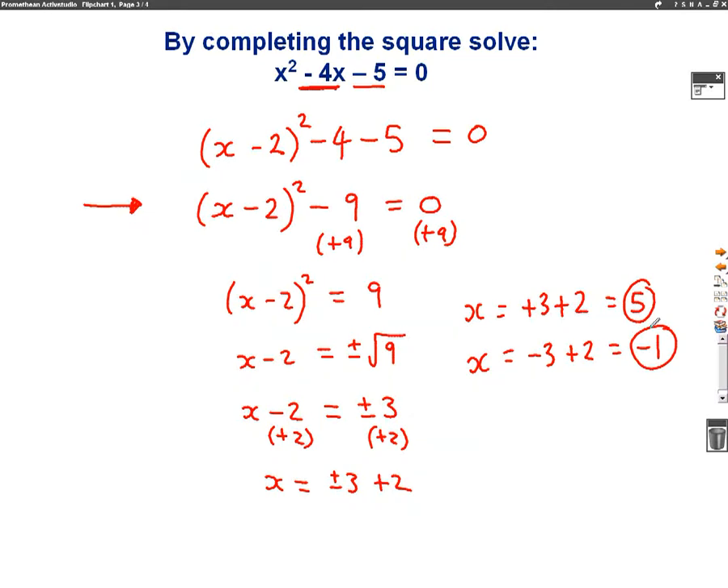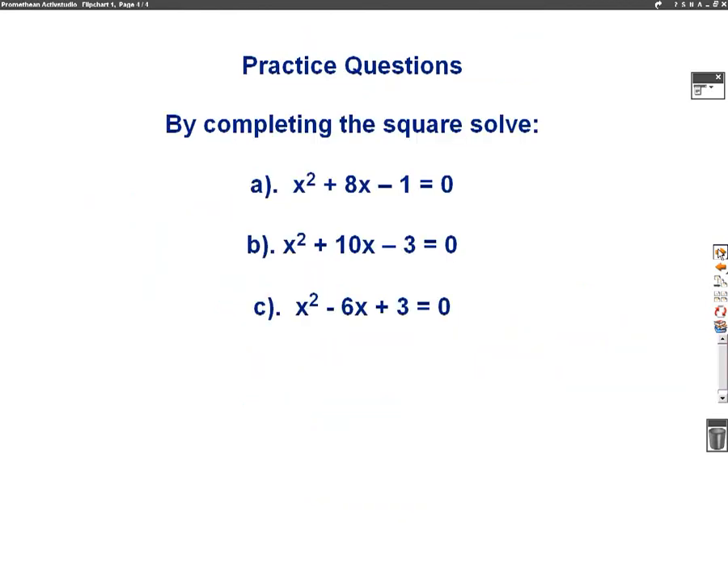So I've gone through two examples there of how to solve a quadratic equation by completing the square. Make sure you've watched the first two completing the square videos to understand all the steps. And here are three practice questions for you to have a go at. Good luck.